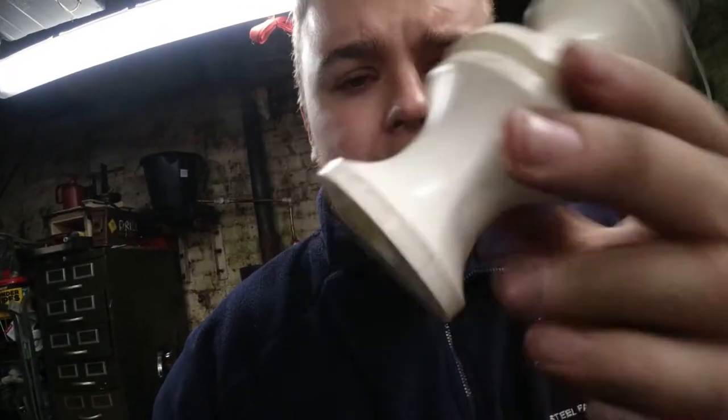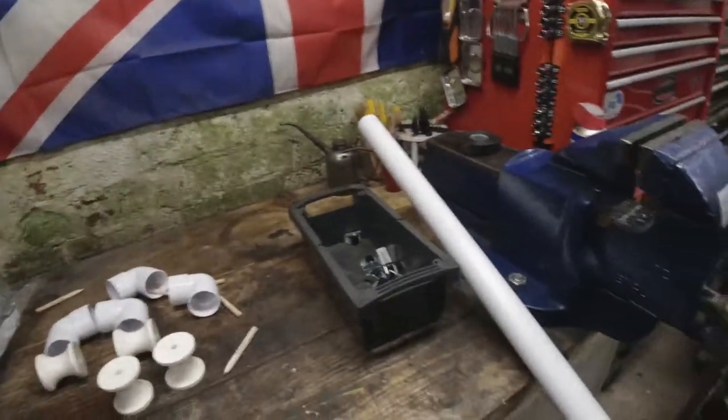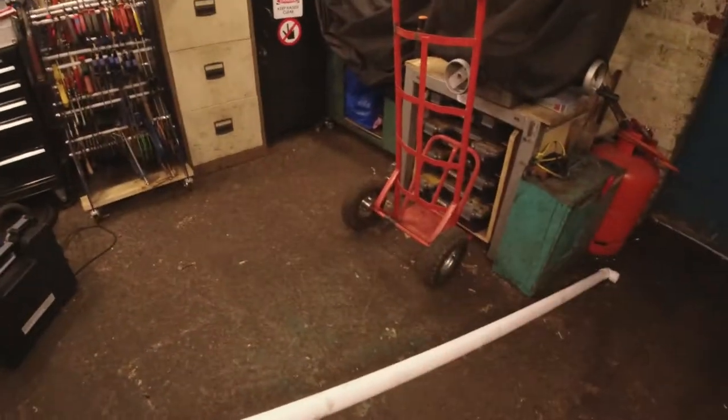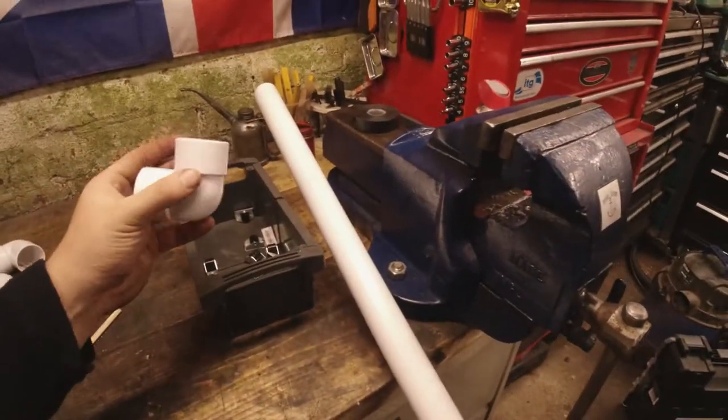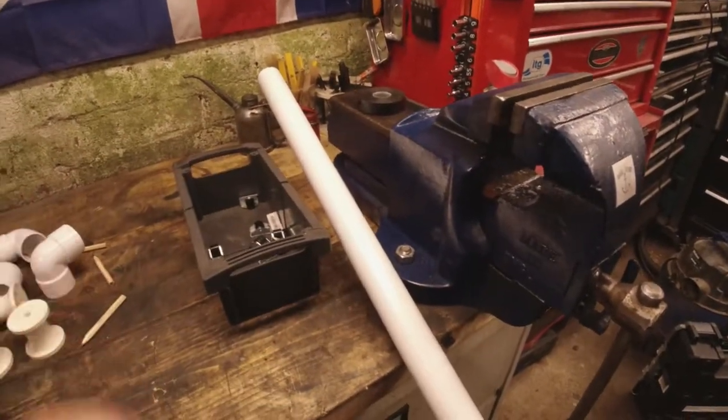I'm not 100% sure on how these balls are going to work, but I have got a lathe. I can put some ball bearings in there if I wanted to, but we're going to see what it's like first. This is the pipe we've got here — it comes in a standard length of 3 meters — and we're going to cut this up into two parts, leaving a small amount at the top to be able to put the two 90-degree connectors together.